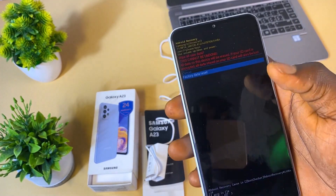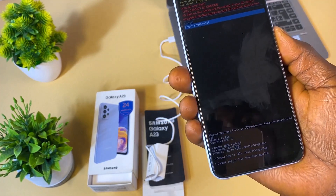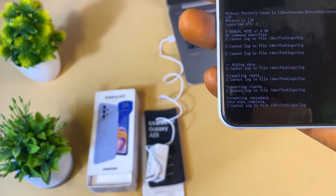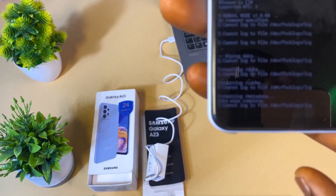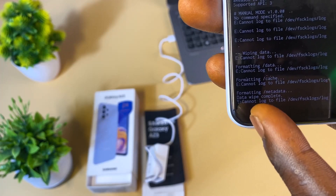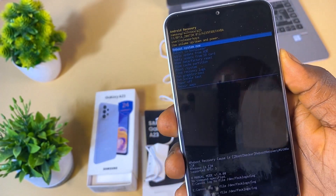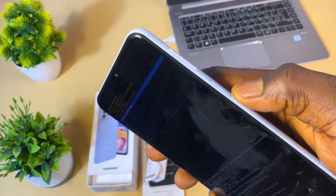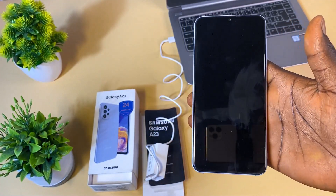Use the volume down button to scroll down to 'Factory Data Reset', then click the power button to begin. As you can see, the phone is removing the data. We now have a message: 'Data wipe complete.' At this point, select 'Reboot System Now' and click the power button.